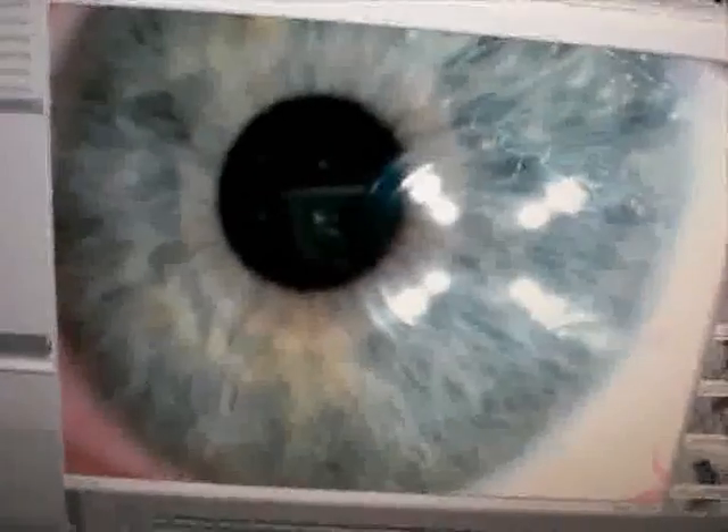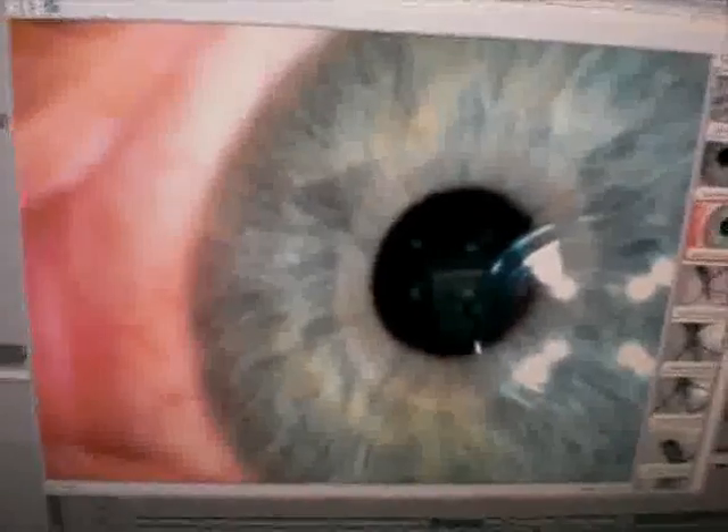That's kind of interesting. But I actually have one here — you can take photographs as well. So here's my eye. Maybe that one's a bit better.